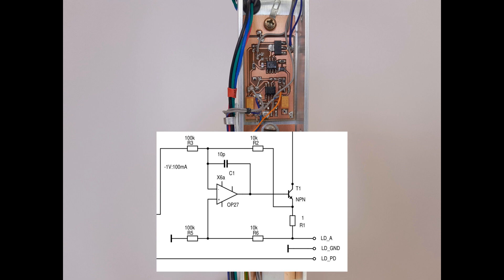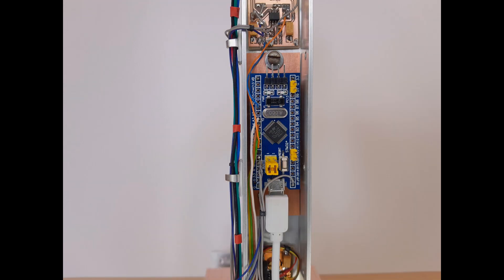The top board on the back side is a Howland constant current source combined with a transimpedance amplifier to measure the laser power through the monitoring diode included in the laser. I added that just for curiosity to see if and how the laser power will change over time. Below sits the brain, a blue pill STM32F103 board. It is definitely a fake — sometimes programming fails and some alternate port functions do not seem to work. However, it is doing its job here.